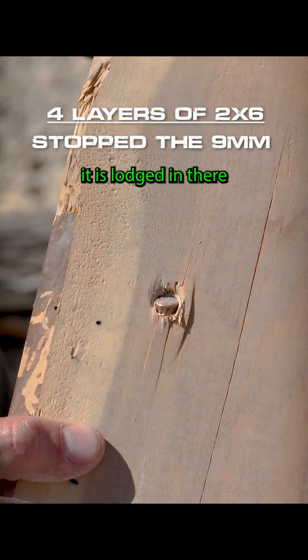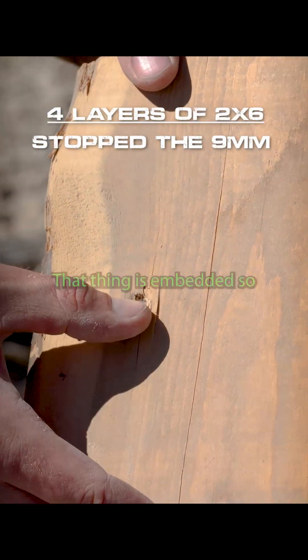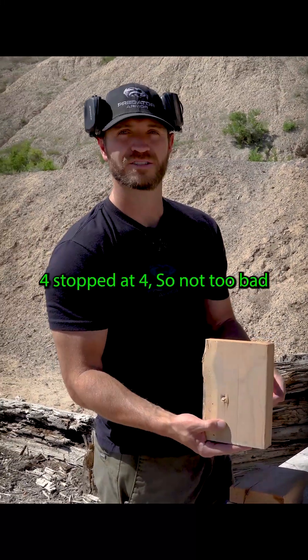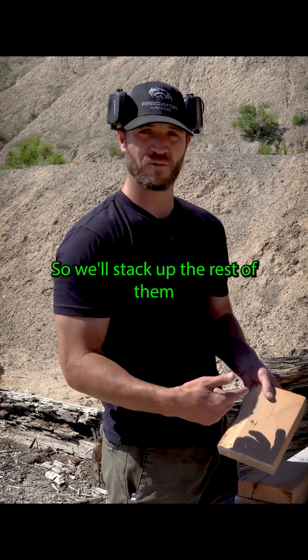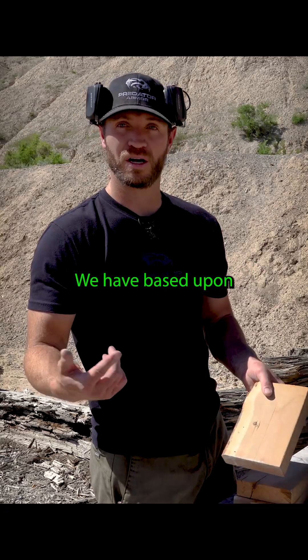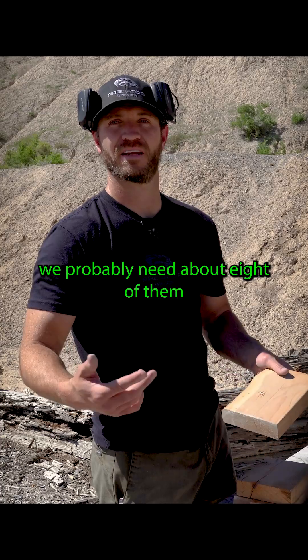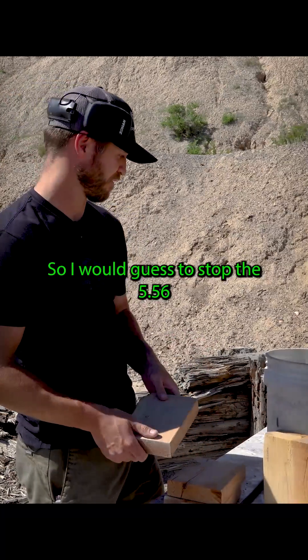It's lodged in there. Nothing is embedded. So four — stopping at four, not too bad. So now we'll stack up the rest of them we have. Based upon prior materials, we probably need about eight of them, is what we guessed to stop the 5.56.